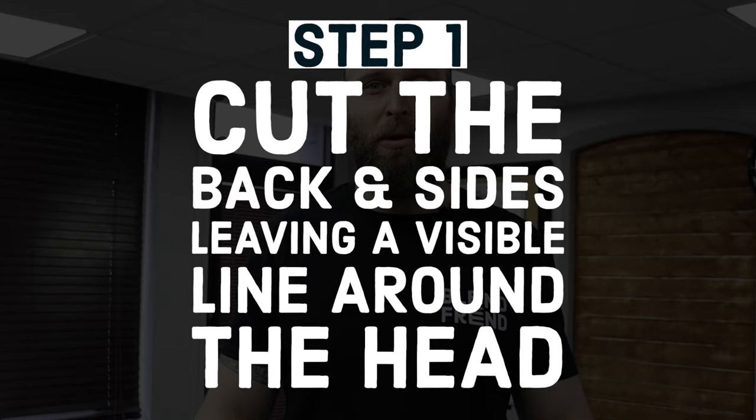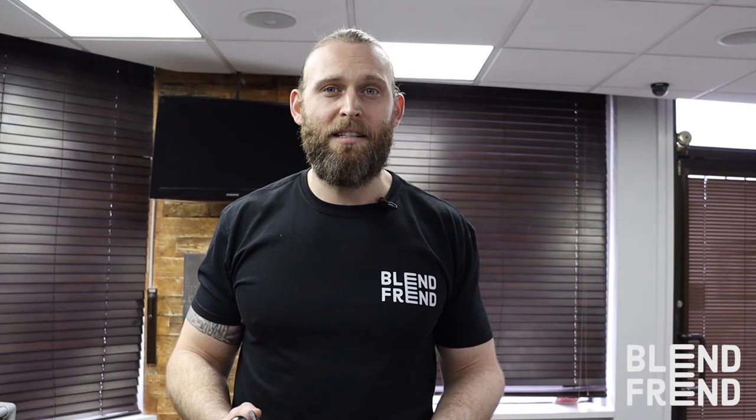Let me show you how it works. First, you simply cut the back and sides to your desired length, leaving a visible line around the head. To make sure my line is equal around the head, I first put in guide markers at the back and the sides of the head. I'd then join them up and remove the excess hair beneath.